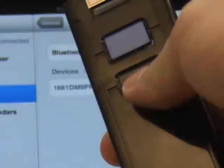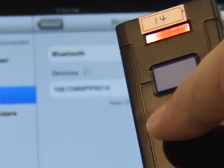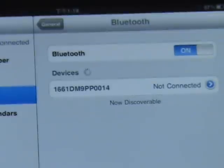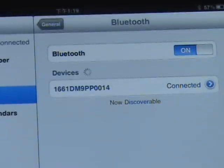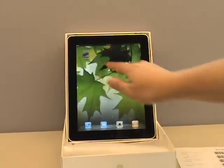Now I switch on 1661. It will be connected automatically. Now we go to the demo application.